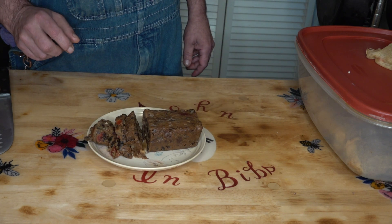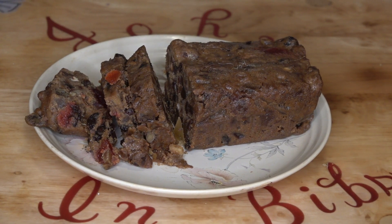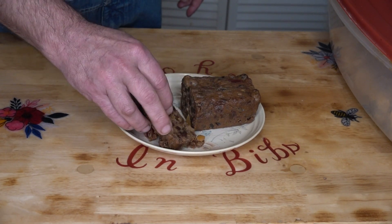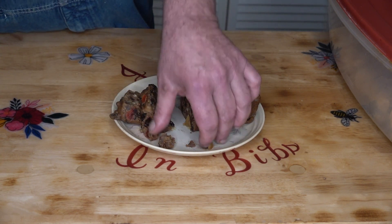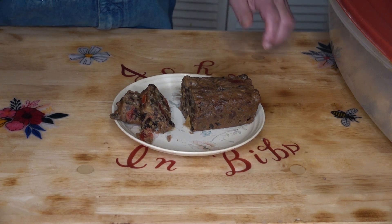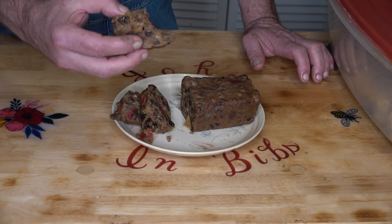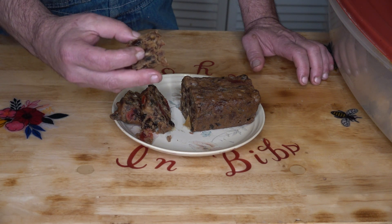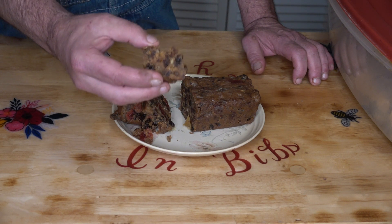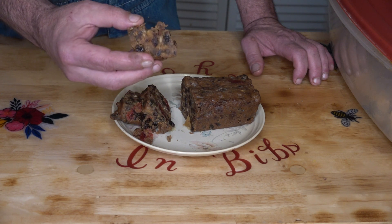There you have it. Just zoom in on that and let you look at that a little bit closer. There you have it. I'm going to take a slice of this and just eat it on camera. Oh yeah. Oh, the alcohol is not overwhelming. All that fruit in there is now moist and not chewy. But the nuts are still crunchy.